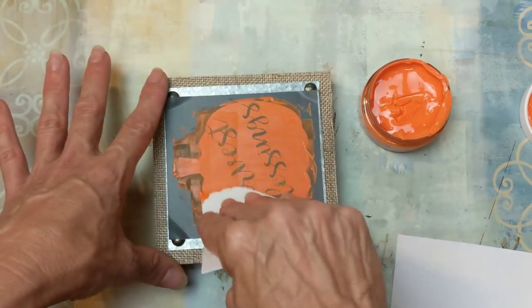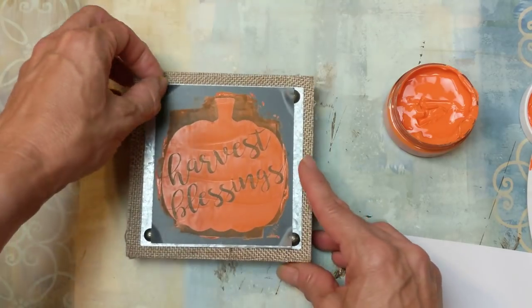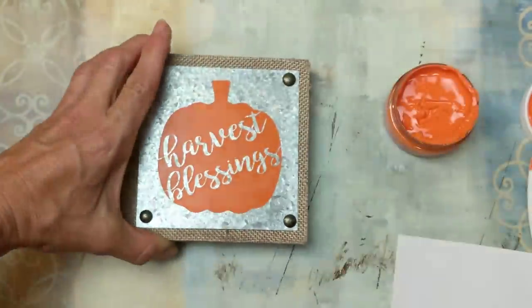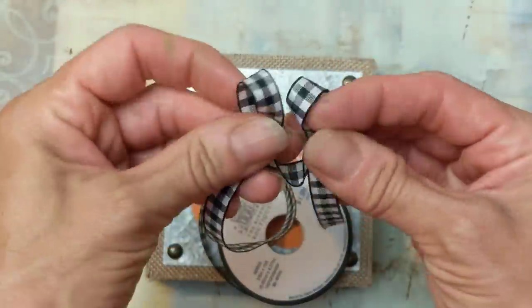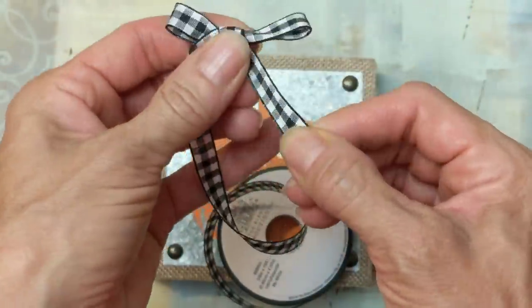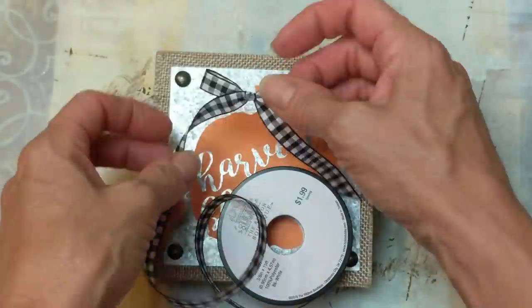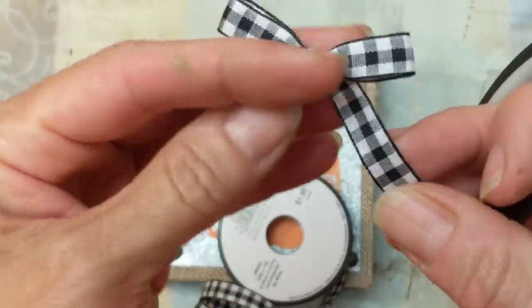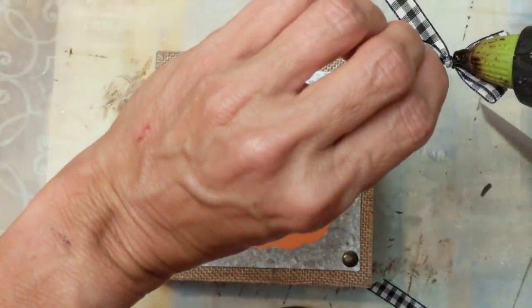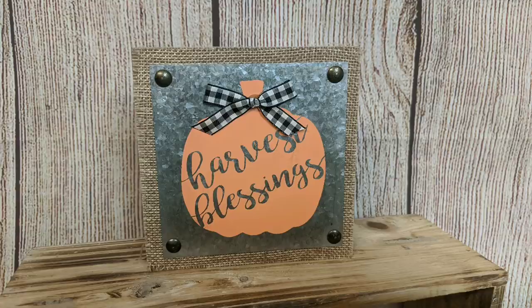You use very little of the chalk art. You put it on with the scraper, and once you have it all in place, you scrape away the excess and then peel up your stencil. Look at how crisp that design is! I'm in love with these stencils. I'm taking some thin black gingham ribbon from Hobby Lobby, making a small bow to hot glue to the top of my pumpkin as a finishing touch. Hopefully you will never look at these burlap and metal signs the same way again — they are very customizable.